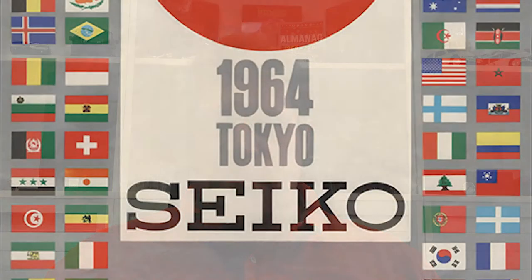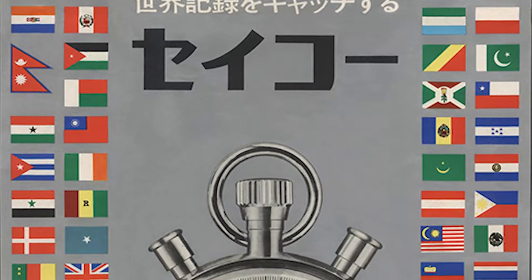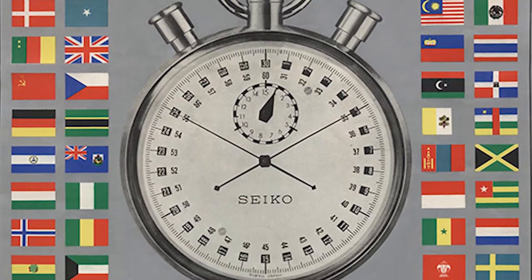That watch is the Seiko 6138-0040 Bullhead. But first we need to talk about the 6138 movement that powers the Bullhead, because it has a story on its own. In 1964, upon receiving the honor of being the official timekeeper of the Olympic Games in Japan, the watchmaker responded by developing its very first chronograph. Five years later, Seiko followed up with the very first mass-produced automatic chronograph movement, the 6139.